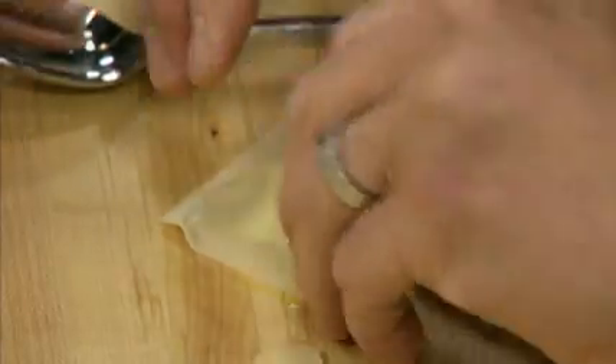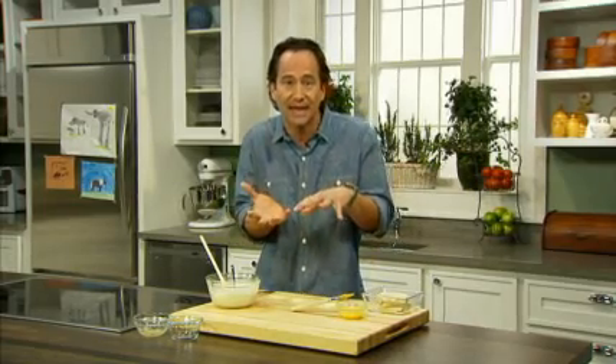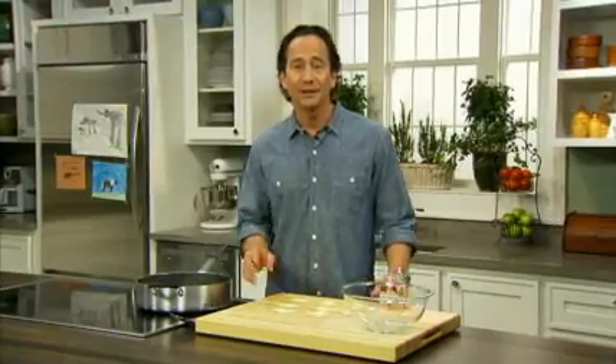You can freeze uncooked ravioli using freezer-weight resealable plastic bags. Just make sure you lay them flat in the bag so they don't stick together — up to three months in the freezer — then just thaw them out when you're ready to cook them. Once you're ready to cook the ravioli, simply boil them in batches for two or three minutes or until they begin to float to the top.